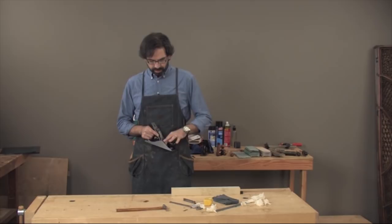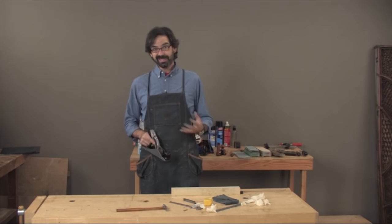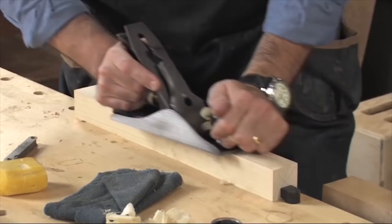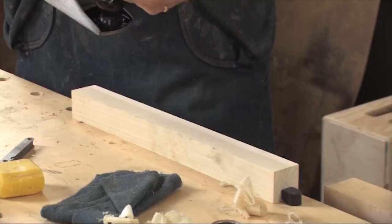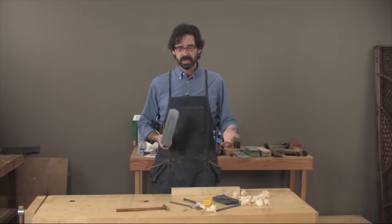Usually the problem is the board. When you first begin planing a board, it's not going to be flat, so there are going to be sections that are higher and those get cut off first by the plane. Before you start saying what's up with this plane, take a few passes across the board and try to see if the shavings become more consistent. If they do, things are working fine — you'll start getting wider, more expected shavings instead of those wacky ones.